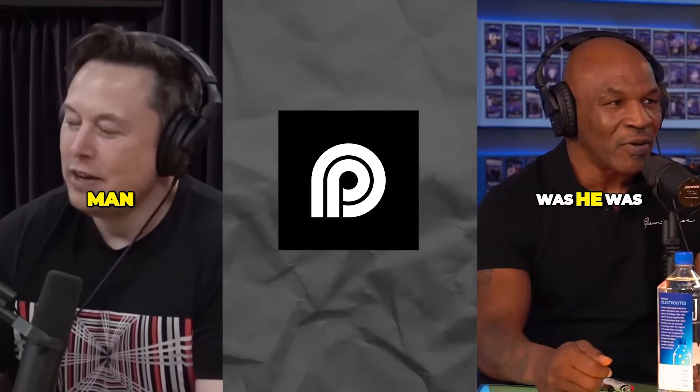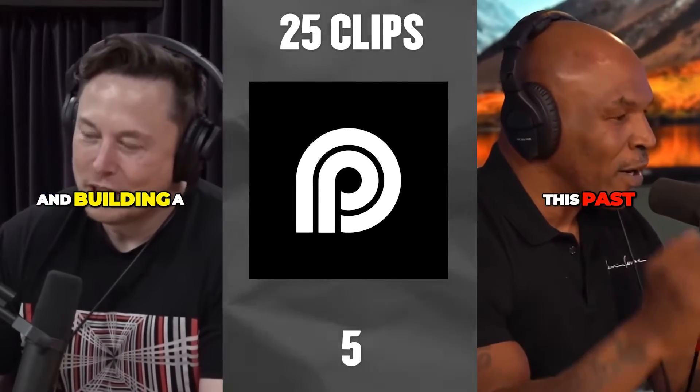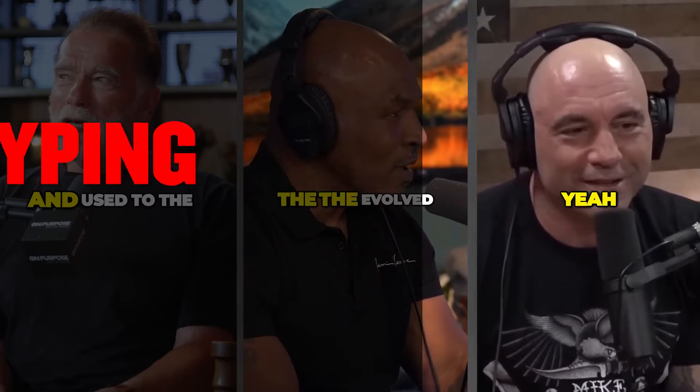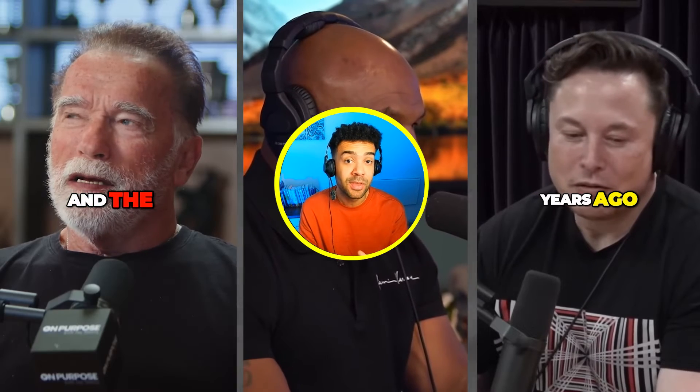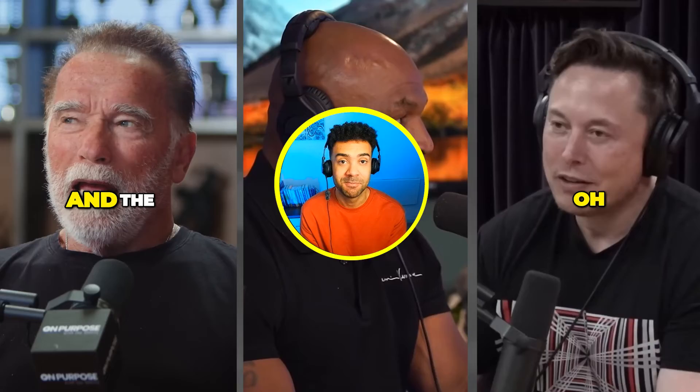Let's run through how to use Opus Clip to get 25 fully subtitled podcast clips like you're seeing on screen, now in just five minutes. Normally you have to edit the clips and type in the subtitles, but I've been saving hundreds of hours every month having Opus Clip AI work automatically for me.